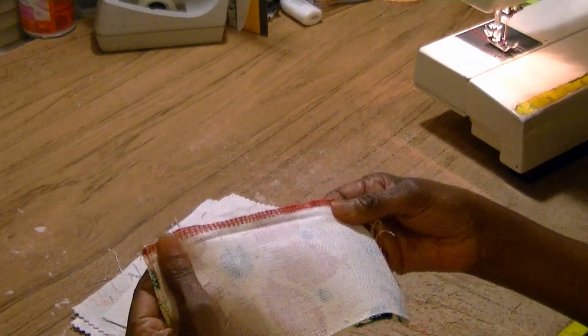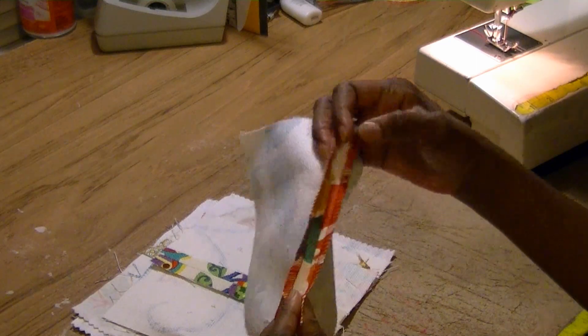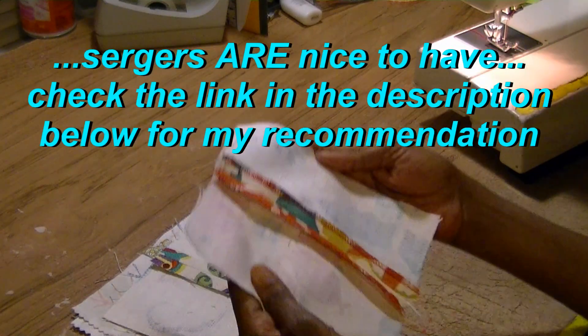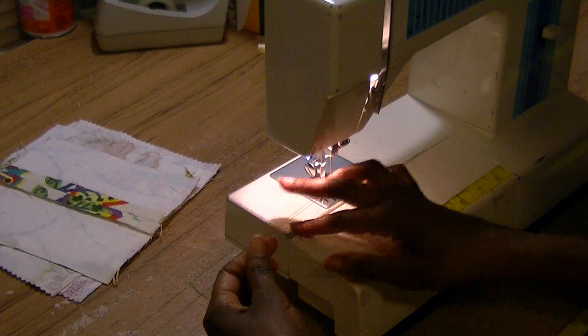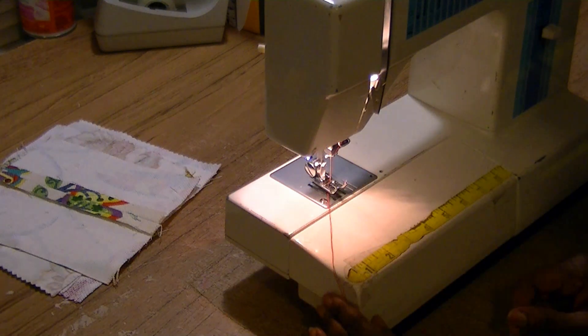Many of us know that finishing a seam with a serger is the best way to finish off a garment professionally, but most of us don't have a serger. I have one, but most of you don't. So I'm going to show you how to finish off your seams without a serger. I've put red thread on my sewing machine so that you'll be able to see the stitches a little more clearly.